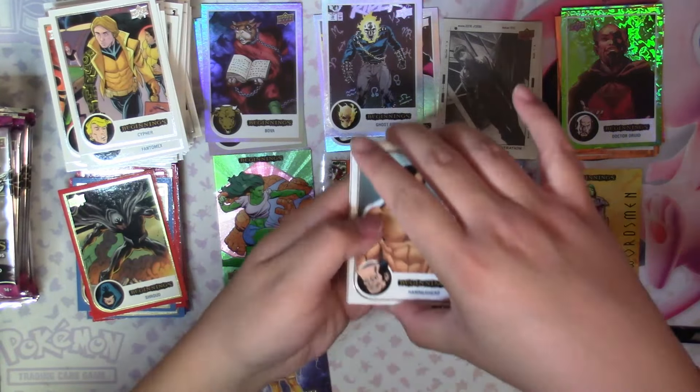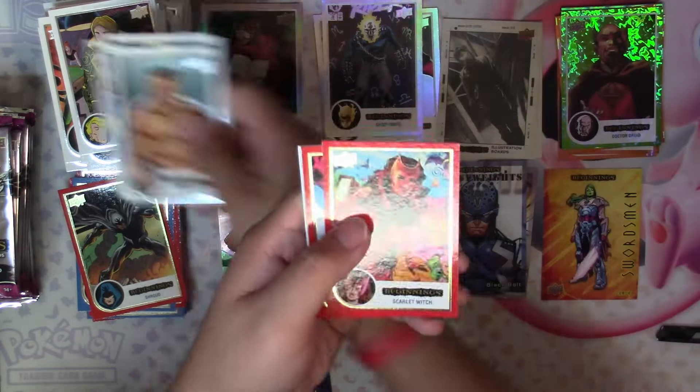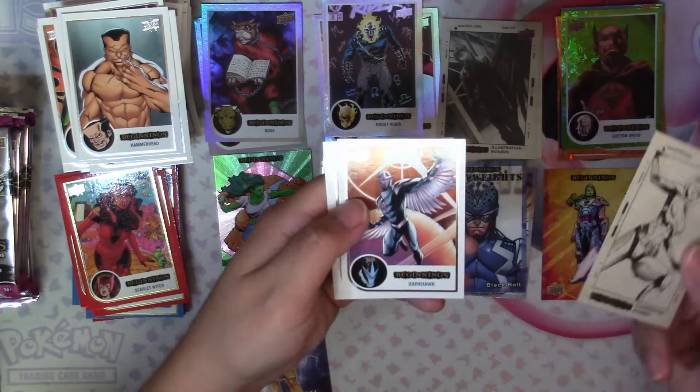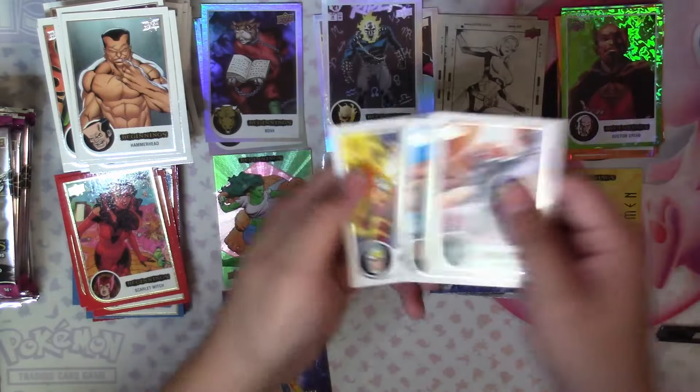Next pack: Hammerhead, Metal, Shaper of Worlds, Red Scarlet Witch, Red Energizer, Illustration Board Silver Sable, Dark Hawk, Charlie 27, and Air Walker.